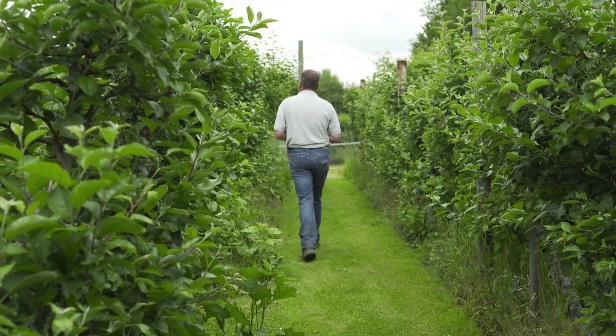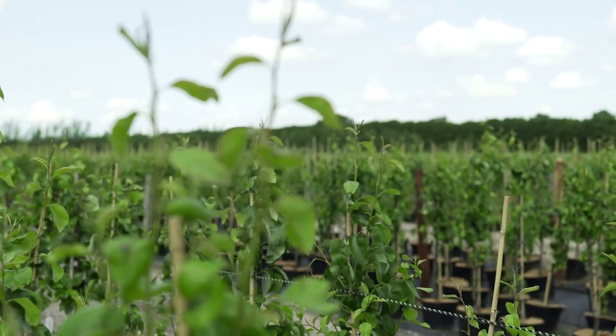The rootstocks can be very confusing. They're numbered, and they're not numbered in any logical sense — a low number is not necessarily a dwarfing rootstock and a high number a vigorous rootstock. So it's a good idea to check on our website, where we do have a guide that will show you the rootstock and the eventual height that the tree will grow to.